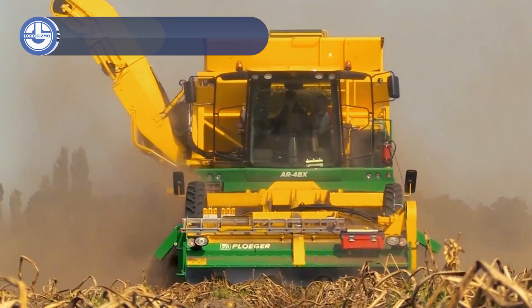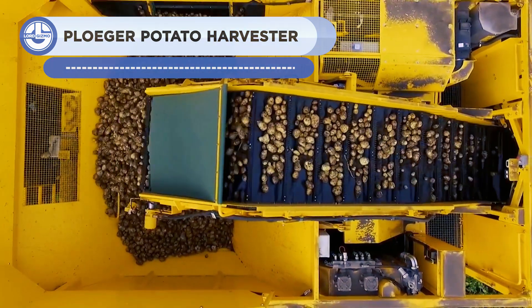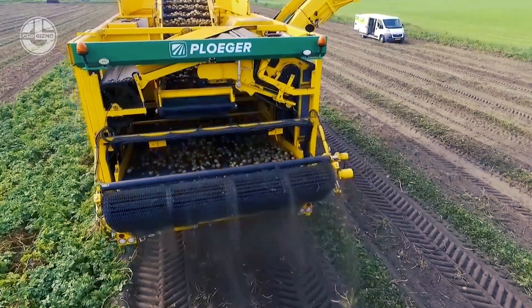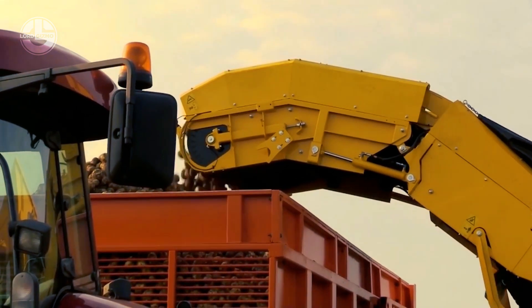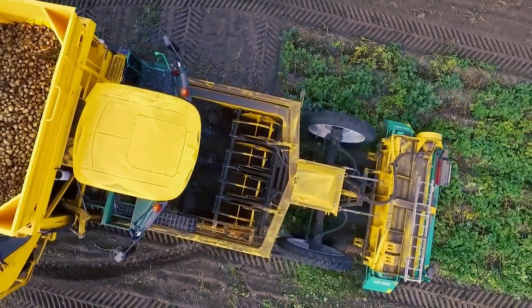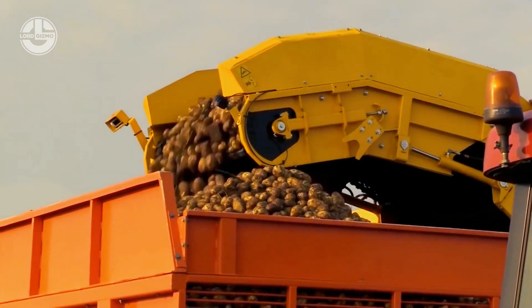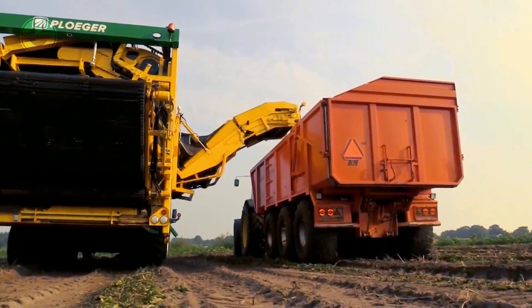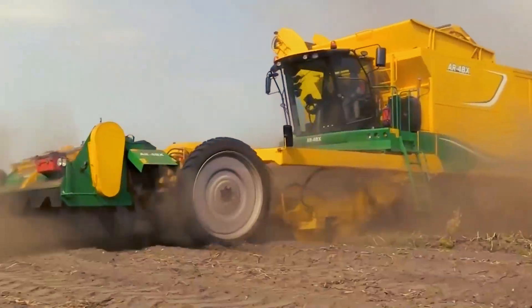Developed by Plogger for industrial farming operations, the powerful AR-4BX potato harvester supports small, medium, giant, and irregularly shaped potato sizes. It has sophisticated sensors and control systems that adjust speed and depth of cut in accordance with the size and kind of potatoes, ensuring speedy and effective harvesting without causing damage. The Plogger AR-4BX is also made for ease of use and maintenance, simple to maneuver around the farm, with guardrails and safety sensors to safeguard operators.